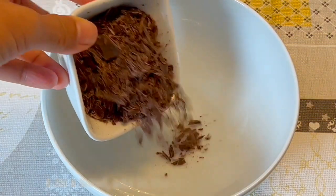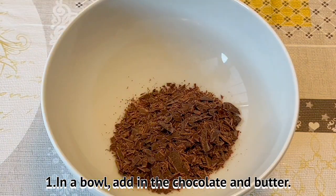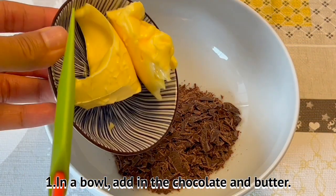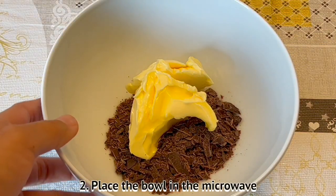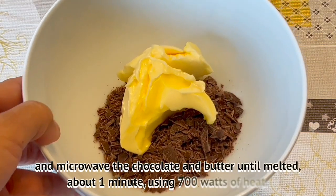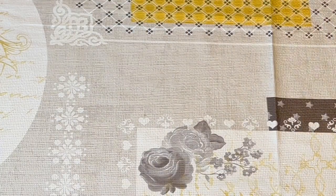Method: In a bowl, add in the chocolate and butter. Place the bowl in the microwave and microwave the chocolate and butter until melted, about 1 minute, using 700 watts of heat.